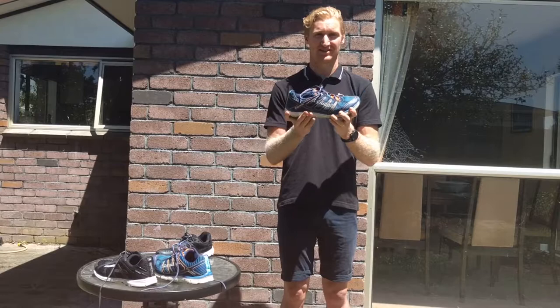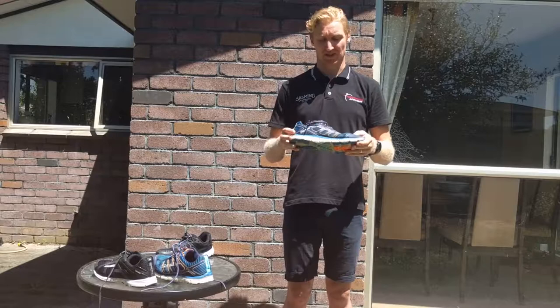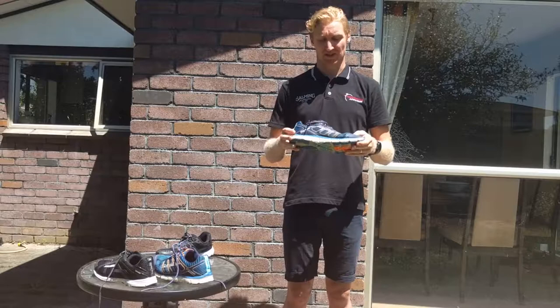The Salming Miles has great support. It's a bit heavier, but it generates a good structured system to stop me from overworking my arch, which is quite important if you're doing big mileage.